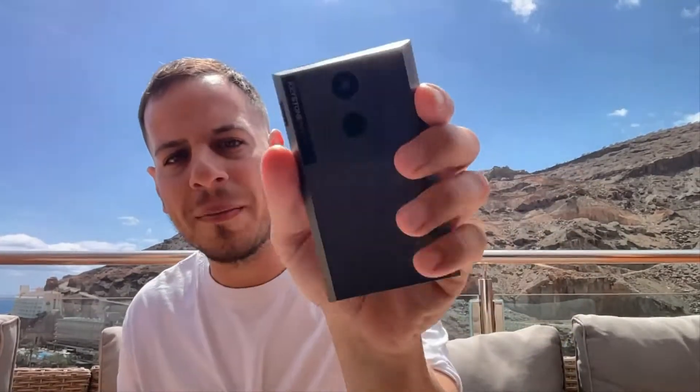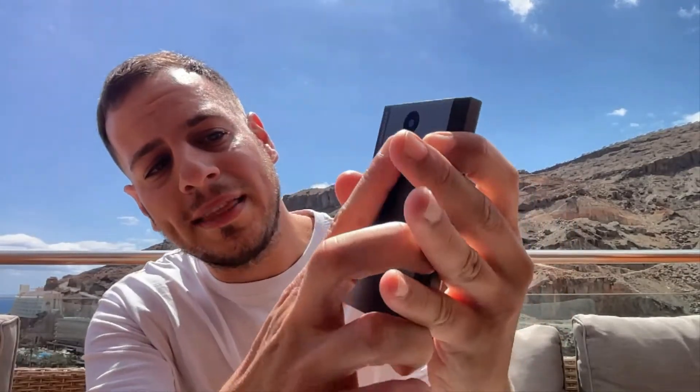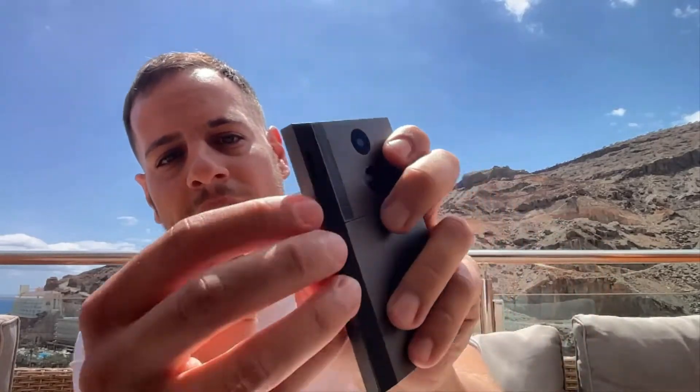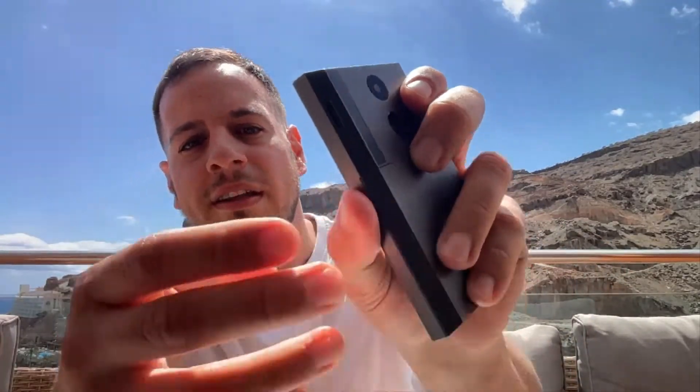This is the Keystone wallet. As you can see, it has an amazing touchscreen and a camera — this is the Keystone Pro. It has a fingerprint/touch-based security detector, and right here you have the SD card slot. The Keystone wallet unfortunately does not currently come with an SD card, so you can simply go to an electronics shop and buy one. I bought the 16GB Toshiba one; it costs around five euros, so it's not a big deal.